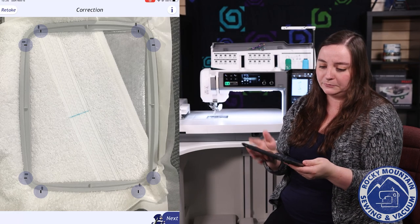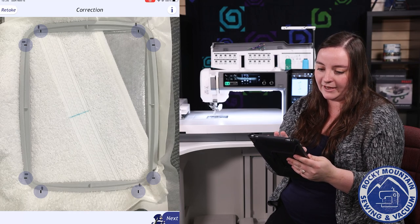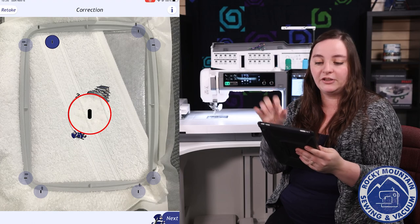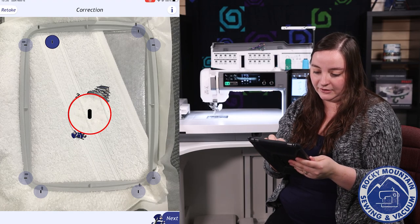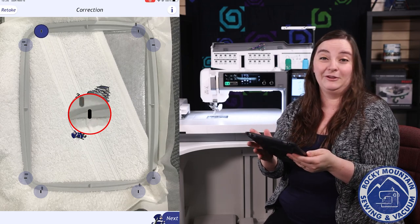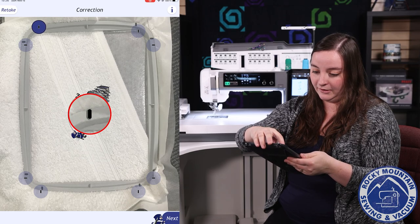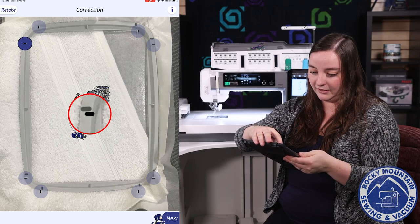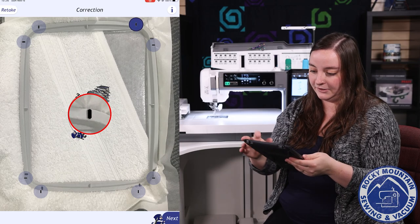That was pretty close. So once I have my picture, you can see all of these little black marks on the hoop and these little things right here. I can bring this little black mark and I want to try and fit it perfectly in the black mark of my hoop. I'm going to do that for all eight points here.